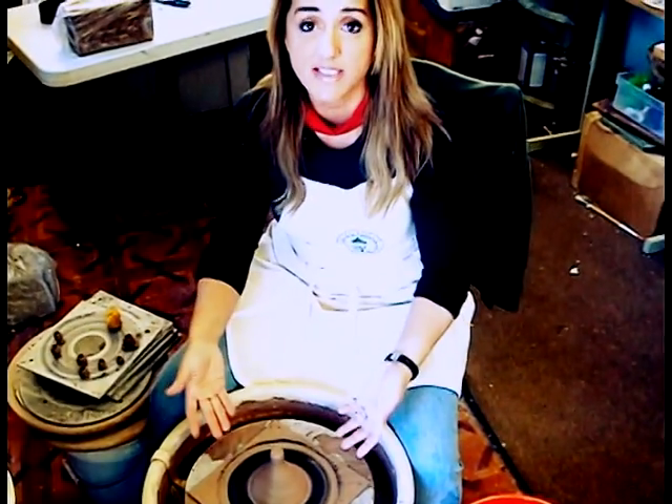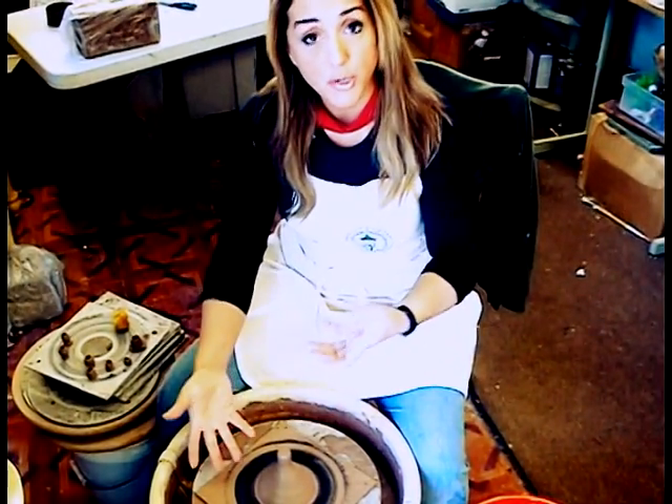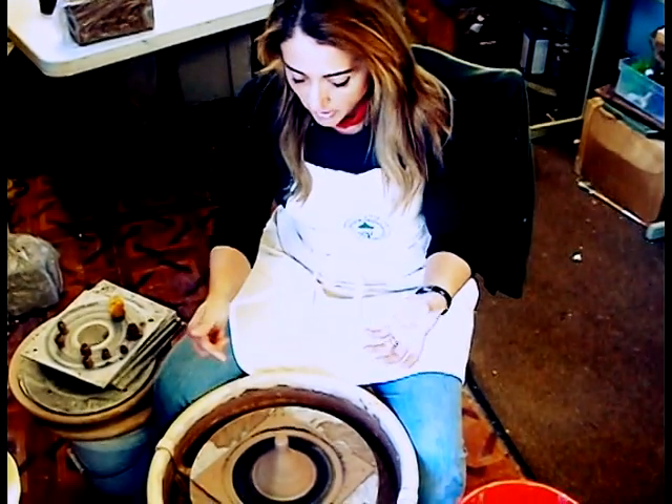If you are a potter or if you have access to a wheel, you need to have fresh stoneware. What I'm using here is a brown speckle — I love this clay because there's a beautiful tone and when you glaze it, it comes out beautifully. You can also use porcelain, which I'll probably be working on later this week.